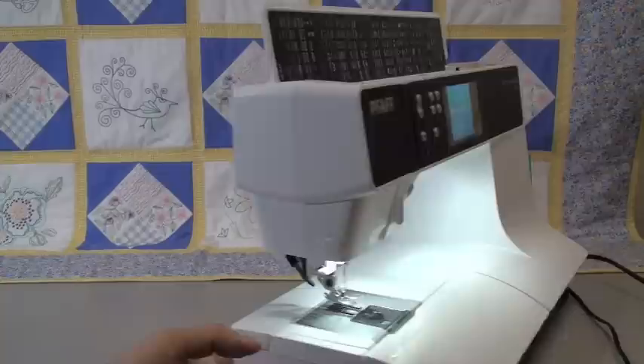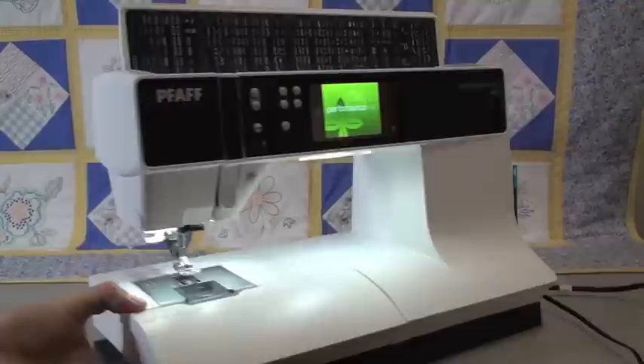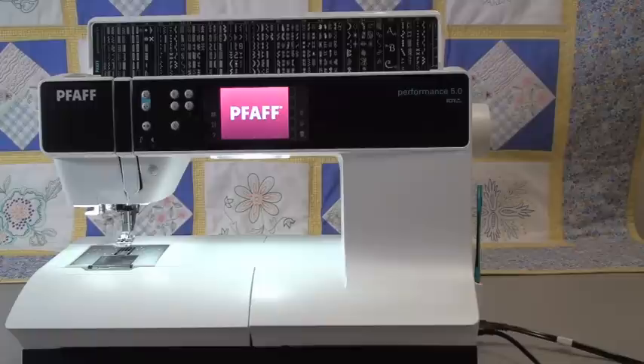Let me turn the camera a little bit so you can see. This is the upper feed system — that's why a lot of people prefer Pfaff, because they feed so beautifully, having a set of feed teeth that works on the top of the fabric. Other obvious features include tons of stitches on the machine as you can see laid out — more stitches than you can ever possibly want.